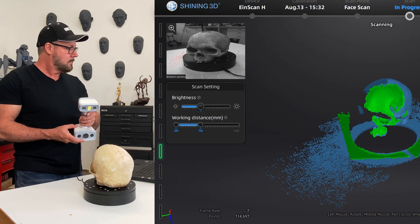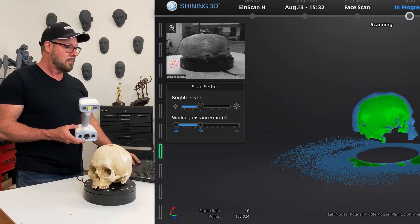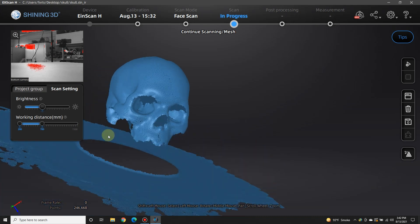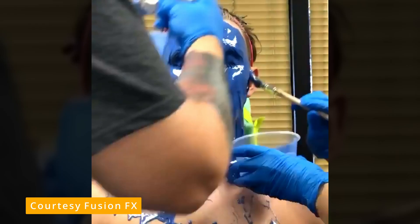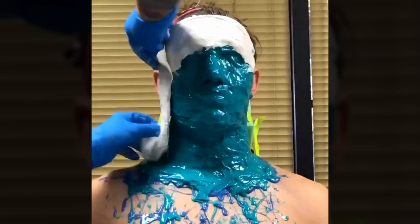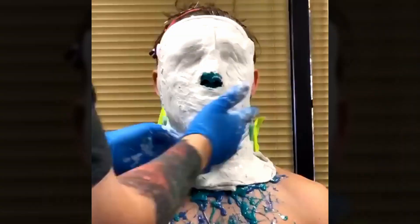Once the scanner is calibrated, I decided to run my first scan on a skull. This skull became the inspiration for this entire project. In makeup effects, we use silicone to make a copy of a head. Sometimes it's a little bit messy, sometimes it's a little overwhelming for the person underneath the silicone, and very difficult for kids to go through this process. So scanning to the rescue.